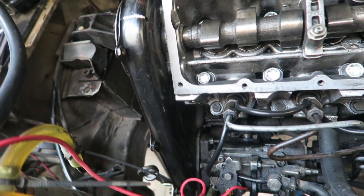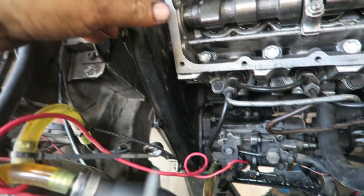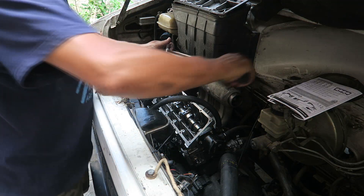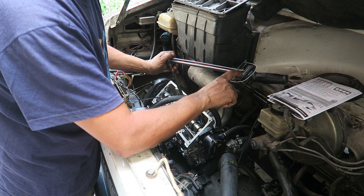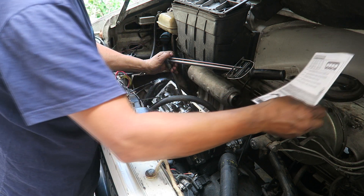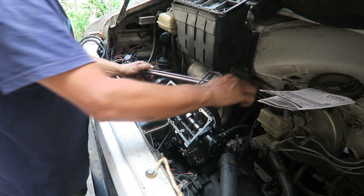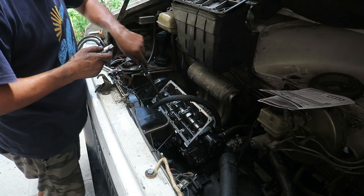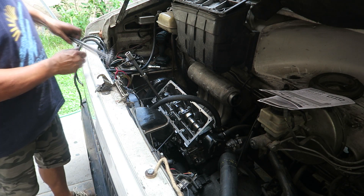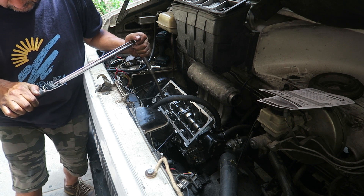Primera etapa, 5 kilos. All the bolts — we start with the center one at the bottom. We count, we go with the 5 kilos. Bolt number 2 is the one on top — 5 kilos.